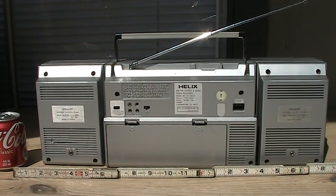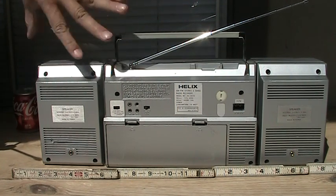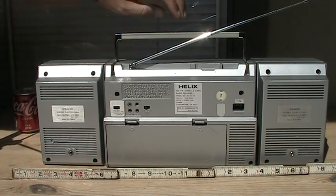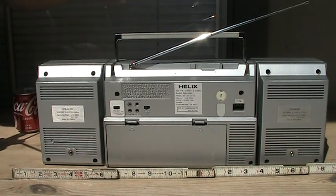A unique, interesting item about this is that this one here attaches without wires. In other words, the two connections on the side of the speaker act as the interconnect between the radio and the speaker.